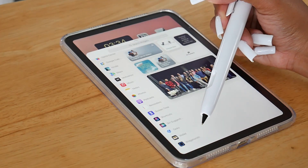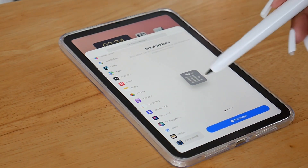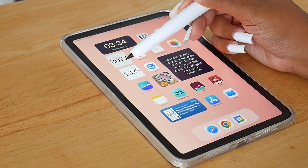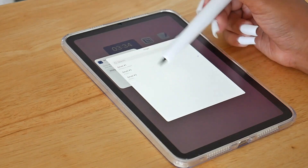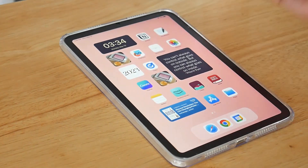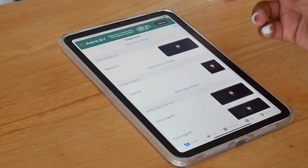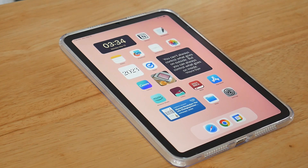If I want to add a Widgetsmith widget, I come down to Widgetsmith and then select which one. Because I have only small widgets, I can only add small widgets, so I push Add Widget and that widget automatically adds to the home screen. If I want to change it, I long press, press Edit Widget, and select the one I'd like. So basically just download the app, create your widgets inside Widgetsmith, then long press and add the corresponding widget sizes to your screen.